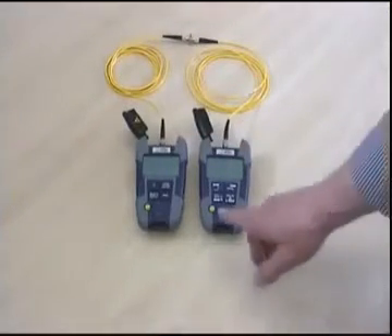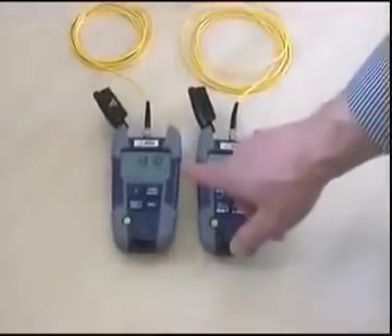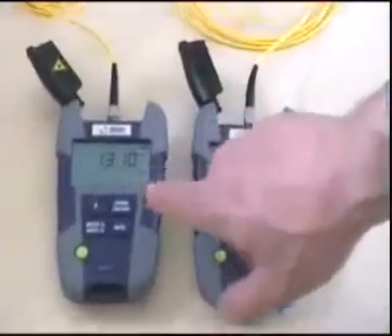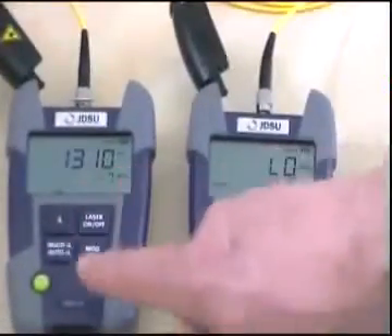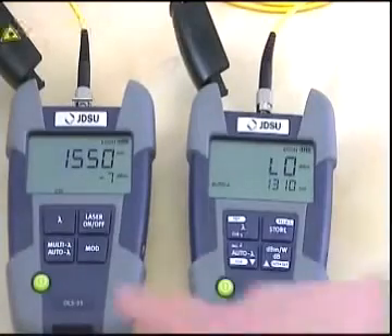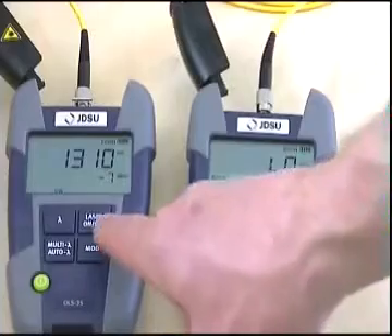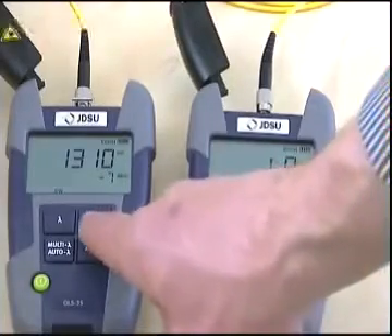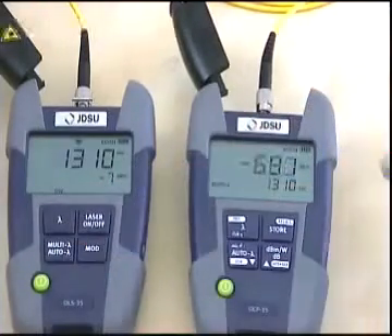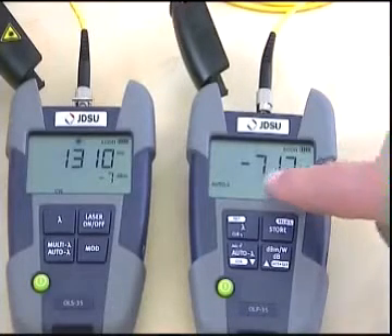Let's turn on the instruments. The laser source has two lasers inside: one with 1310 nanometers and the second with 1550 nanometers. As soon as we turn on the laser, we can read the absolute power level on the power meter.